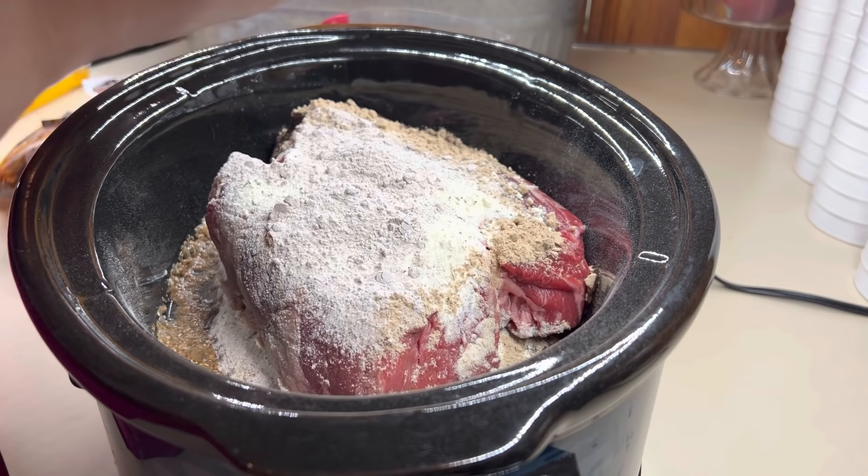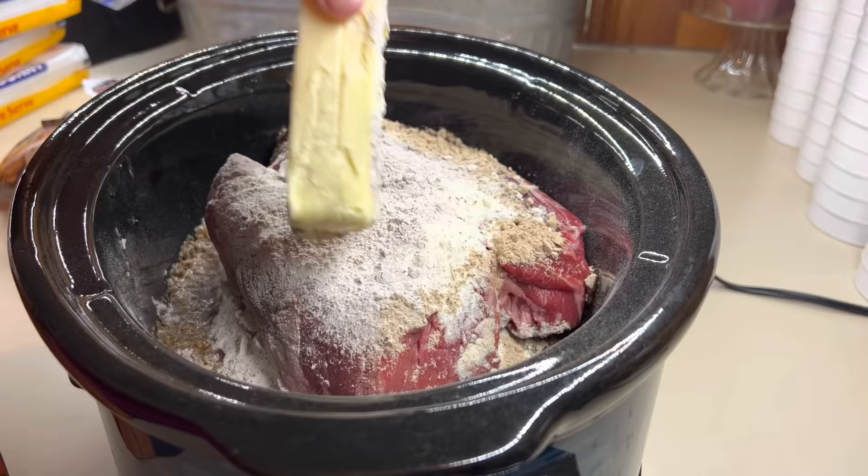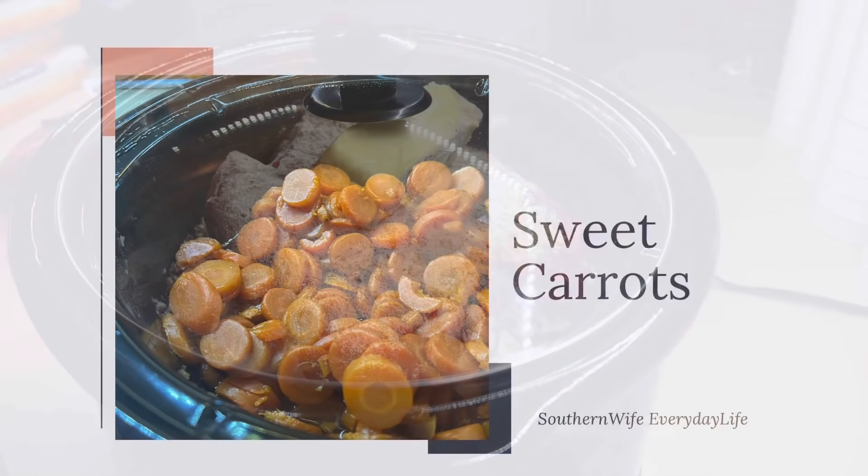Y'all know I always talk about how roasts need a good 10 hours to cook, so I made sure to stay up so I could get it on early and let it cook all night. It was perfect — by the time we ate it right after church, it was tender and fall-apart delicious. You're just going to put everything in there, put the lid on it, set it on low for a good 10 hours, and let that baby cook.